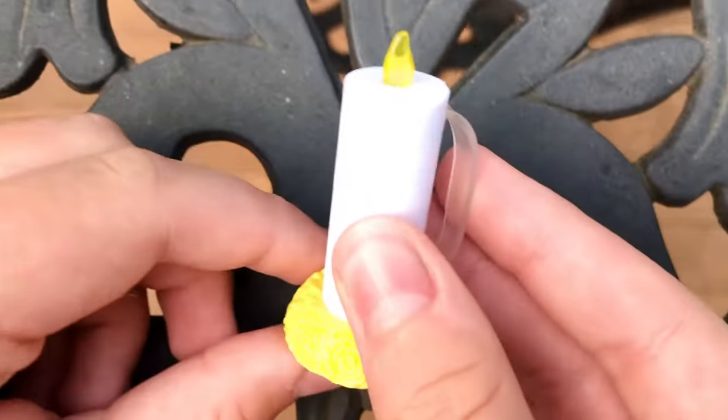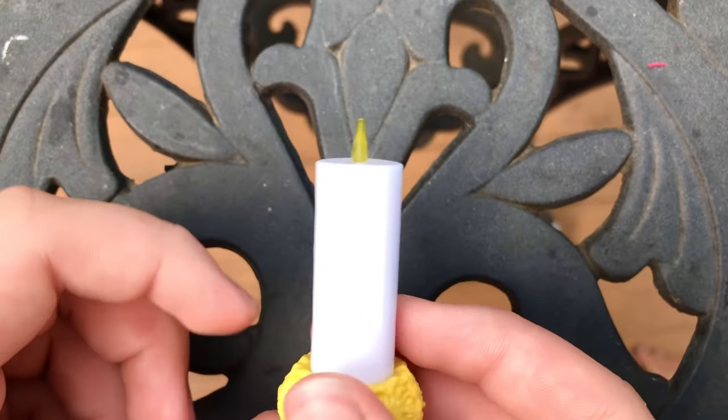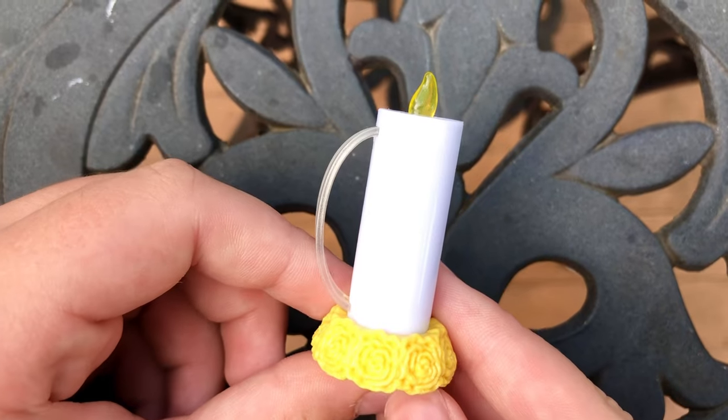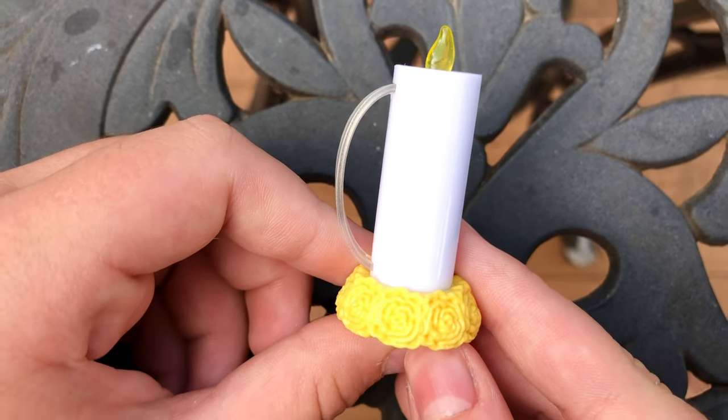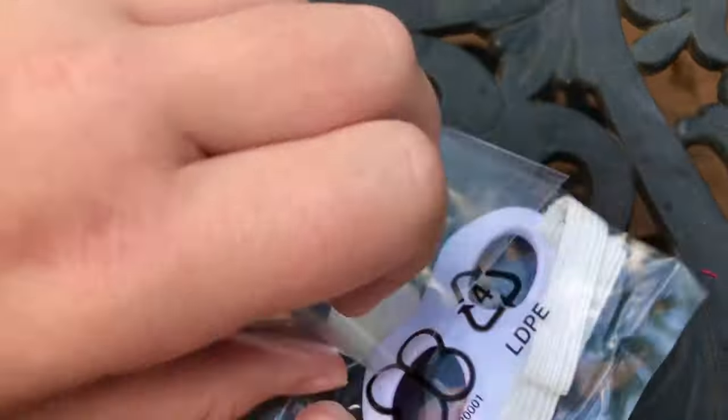The next item that comes in this set is a candle. It's pretty cute. It even has a handle for a doll to hold it. It has some marigolds at the base and it has a yellow flame. Unfortunately, this candle does not light up. I wish it did because I don't think it costs a lot of money to produce.